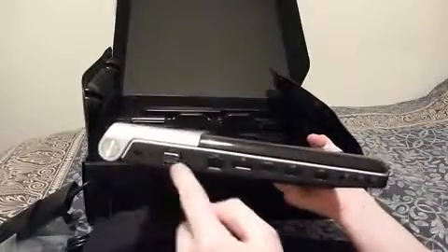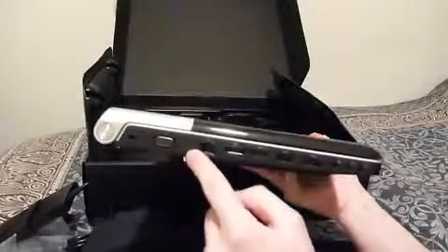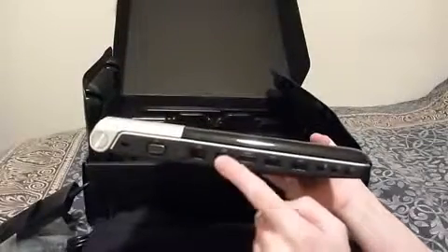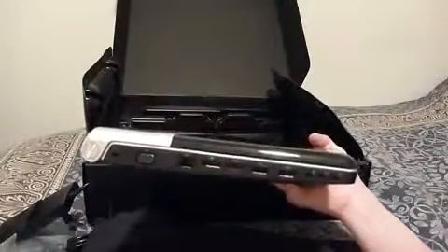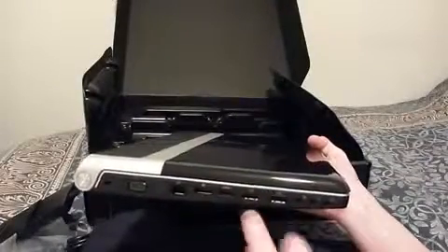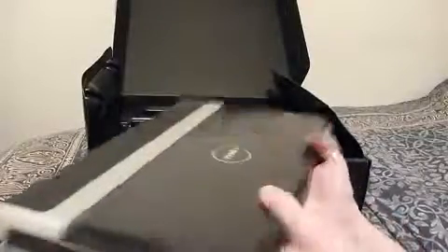On this side you've got the Kensington lock, VGA out port, the TV tuner port, Ethernet, DisplayPort — I don't know what uses that but it's there — HDMI, two USBs, a microphone jack, and two headphone jacks.